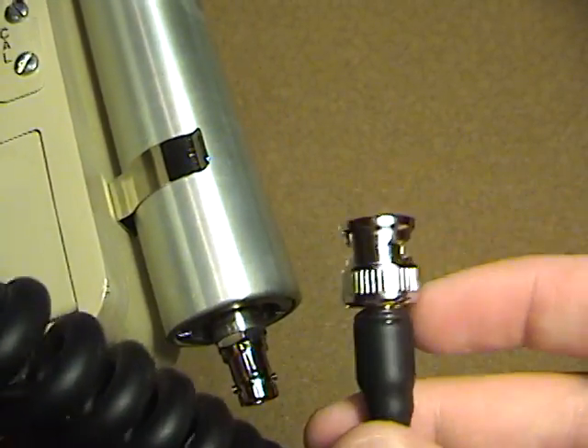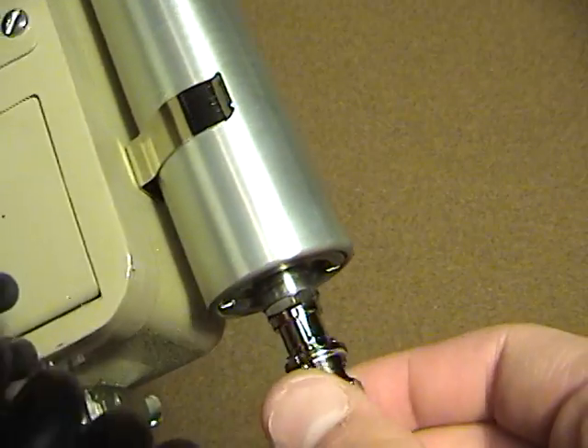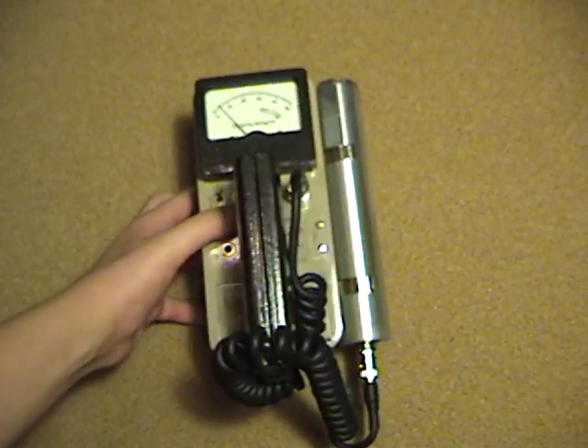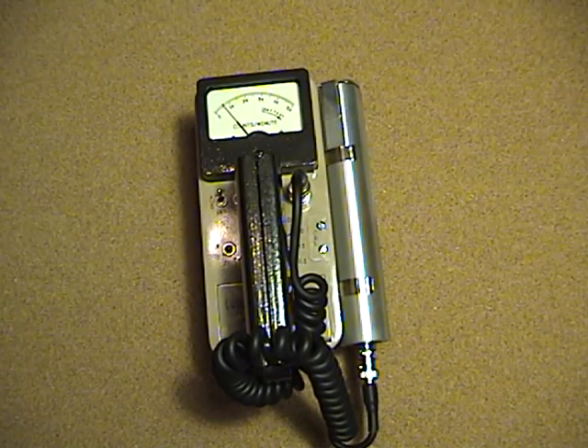The tube is connected with a B and C connector. If you have any questions or comments, please post and I'll try to get back to them. Thank you for watching.